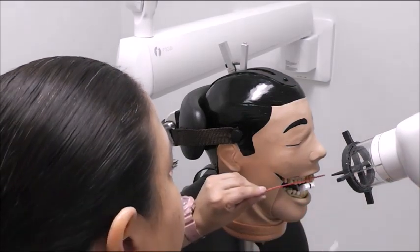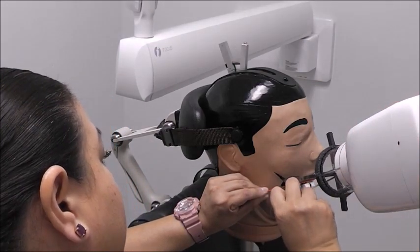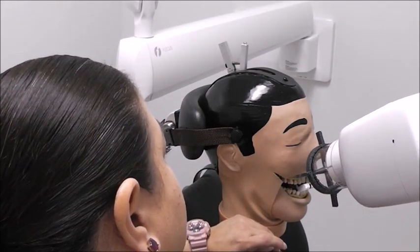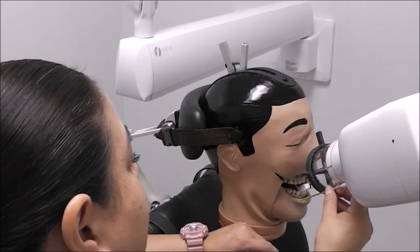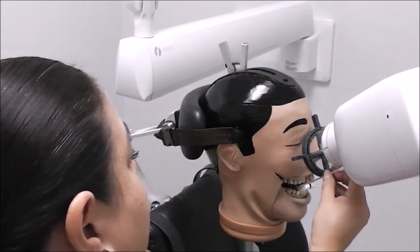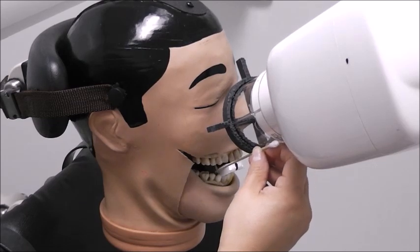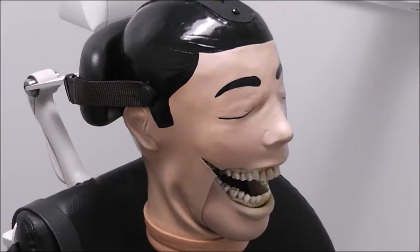This is our vertical angle — make sure those two are parallel. This is our horizontal angle — parallel those two as well. The central ray is going to be in the center of our plate. Make sure the bottom of the collimator covers the bottom of the plate. Now we're ready to expose it.